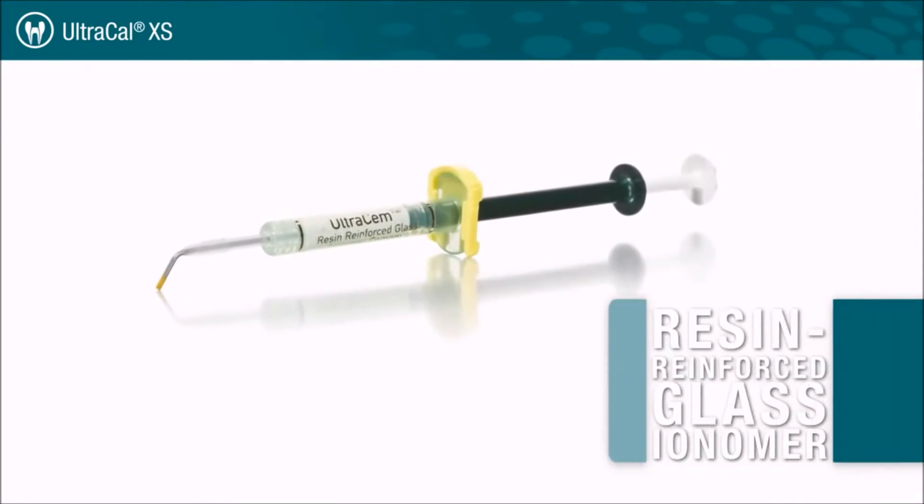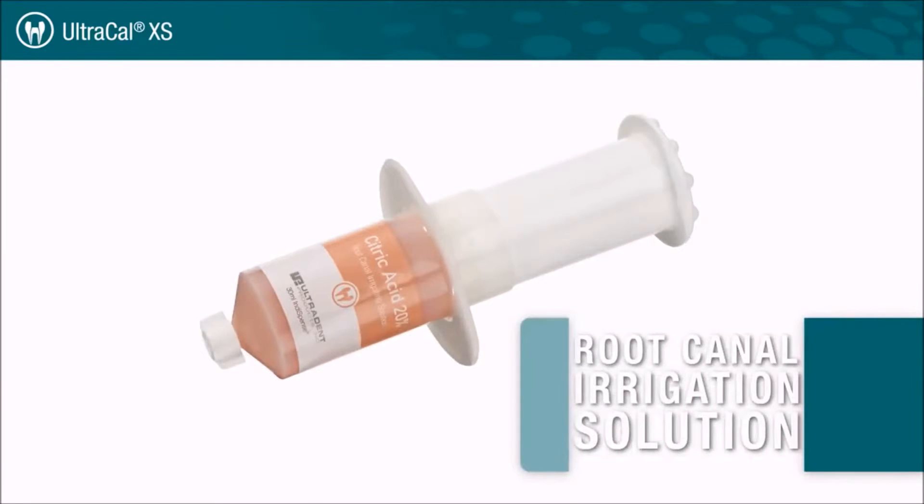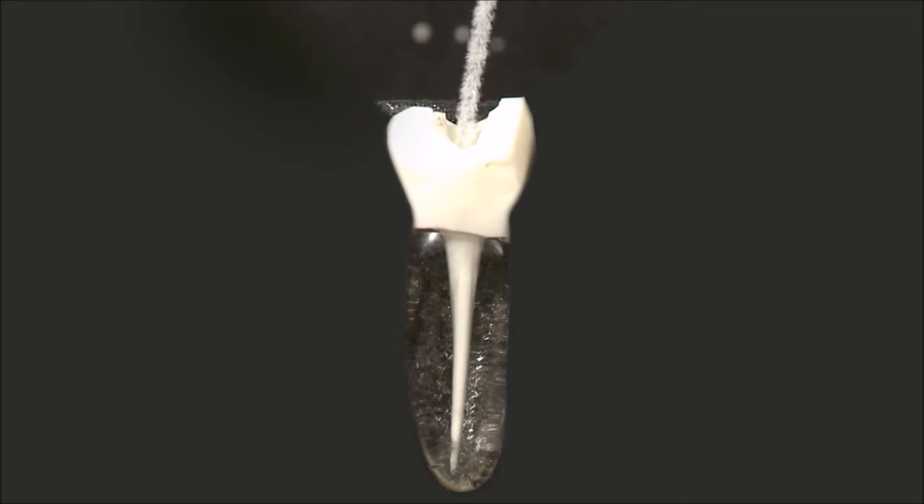If the use of a glass ionomer is preferred, Ultradent's Ultrasem resin-reinforced glass ionomer is an excellent choice. The removal of UltraCalXS is thorough and easy using Ultradent citric acid delivered with the NaviTip FX tip.